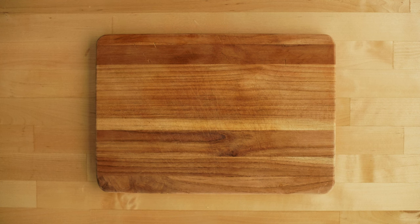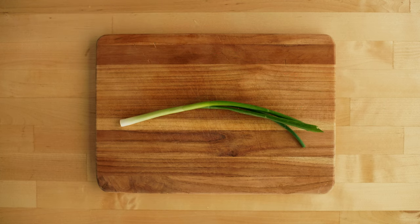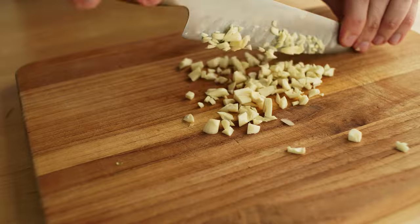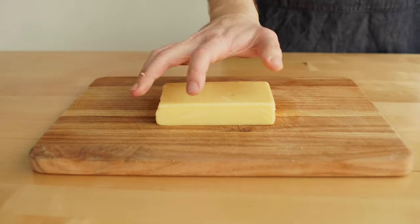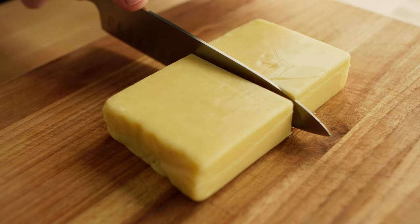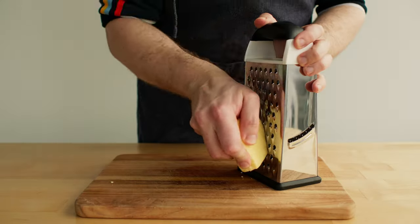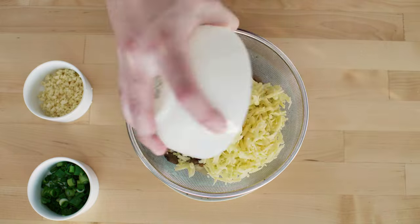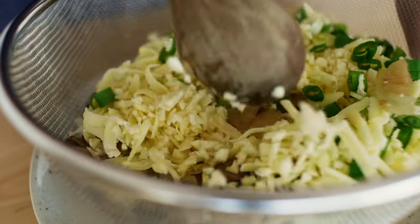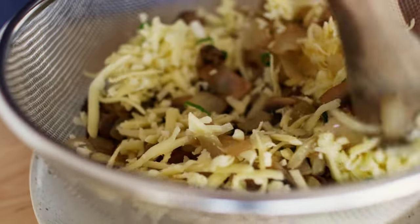Now let's finish the filling. One bunch of green onion, finely chopped. An alarming amount of garlic, also finely chopped. And cheese — whatever cheese you like, about 4 to 5 ounces. I'm just going to cut it in half and grate it on the grater. Combine all the filling ingredients together, mix them really well, and set aside for later.